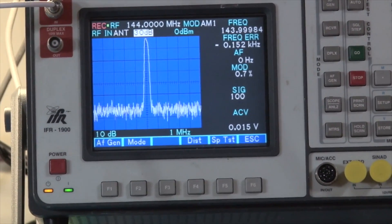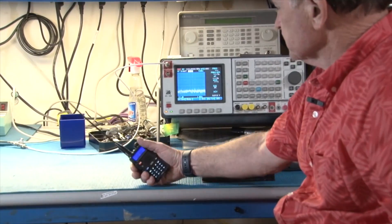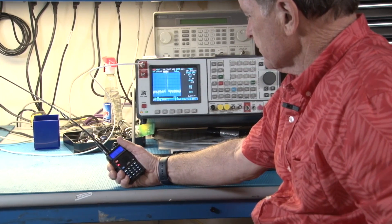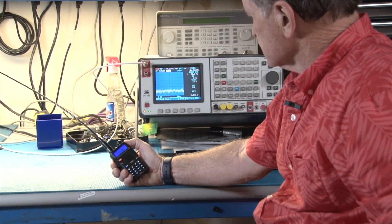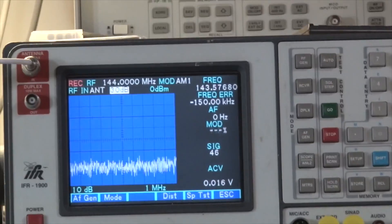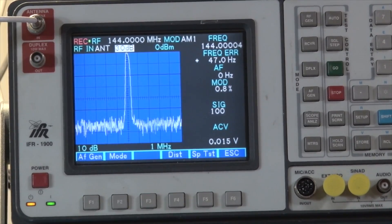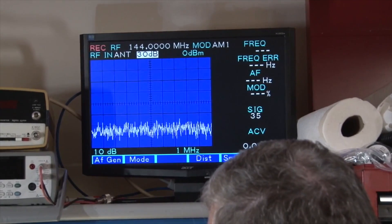So how does this thing perform? I hooked it up to the scope and ran a few tests on receive and transmit, and what we got was not bad. It does have a little bit more frequency error on the transmit side than some of the Japanese manufacturers, but it's not a highly calibrated machine — it's a $30 or $64 radio. There is a little bit more error than you would expect in a higher quality machine.